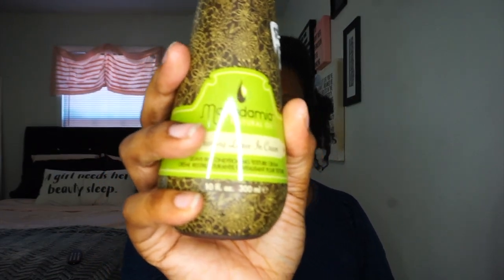This is the Macadamia Natural Oil nourishing leave-in cream and I love this stuff so much. It's a leave-in conditioning texture cream for textured hair. I'm using this so that my hair has some moisture. Then I'm going to take my favorite gel in the entire world — Ecostyler gel, the olive oil one — I just love this stuff so much.